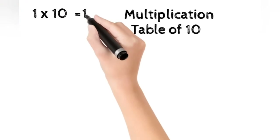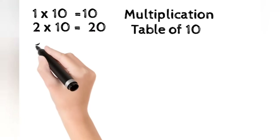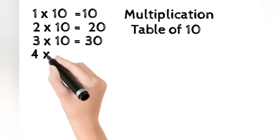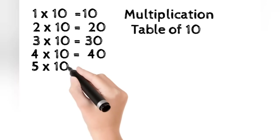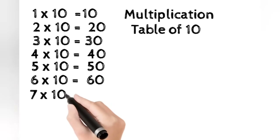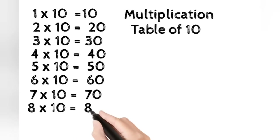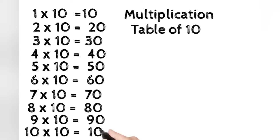1 10 is 10. 2 10s are 20. 3 10s are 30. 4 10s are 40. 5 10s are 50. 6 10s are 60. 7 10s are 70. 8 10s are 80. 9 10s are 90. 10 10s are 100.